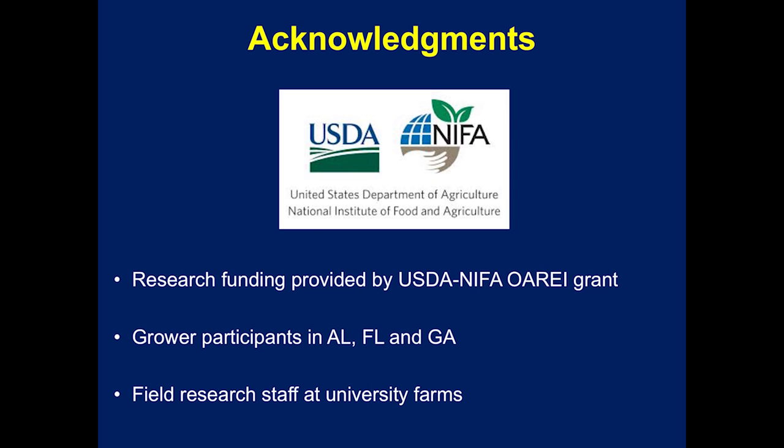We wish to thank our funding agency, research station staff, and producers who made this IPM project a success. Don't forget to utilize the educational resources mentioned earlier and stay in touch with the Extension personnel in your state.